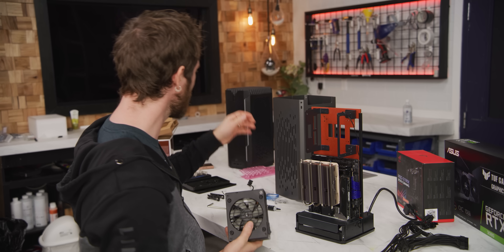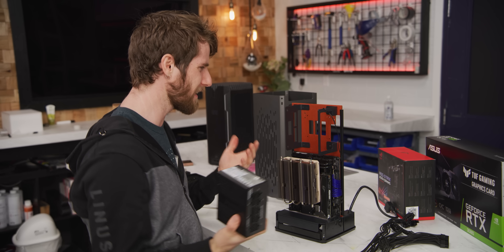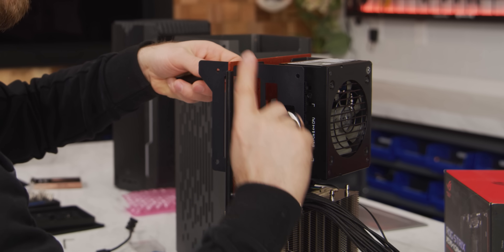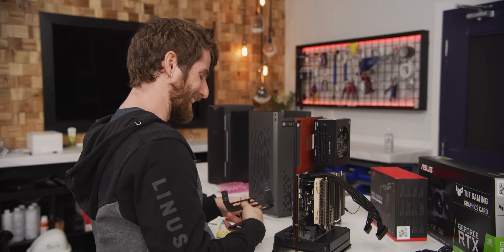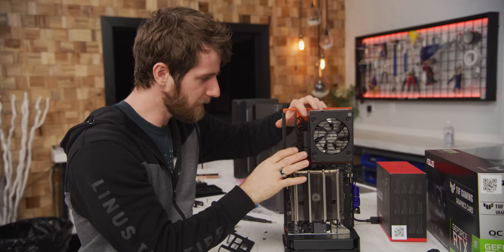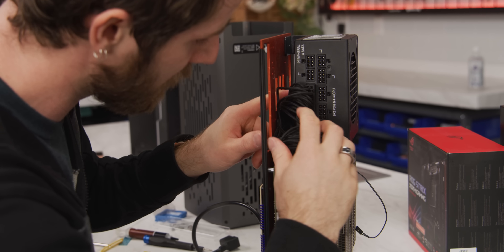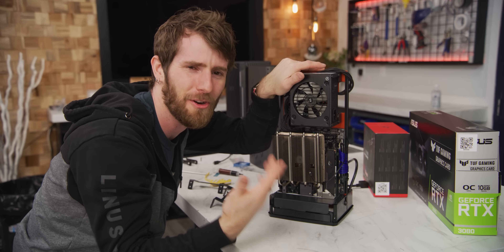Since Corsair makes basically everything, even when you don't buy their system they still find a way to get you. We're using a Corsair SF 750 power supply — 80 Plus Platinum certified, fully modular, super small, 750 watts. Jake informs me I put the power supply in too early because the exhaust fan goes there, and I'll have to take it out to install the fan. I'm going to take the bracket off, try to mount the fan, and put it back in. The way the power supply is mounted, it goes right up against the side, giving fresh air access and space behind it to stash cables.